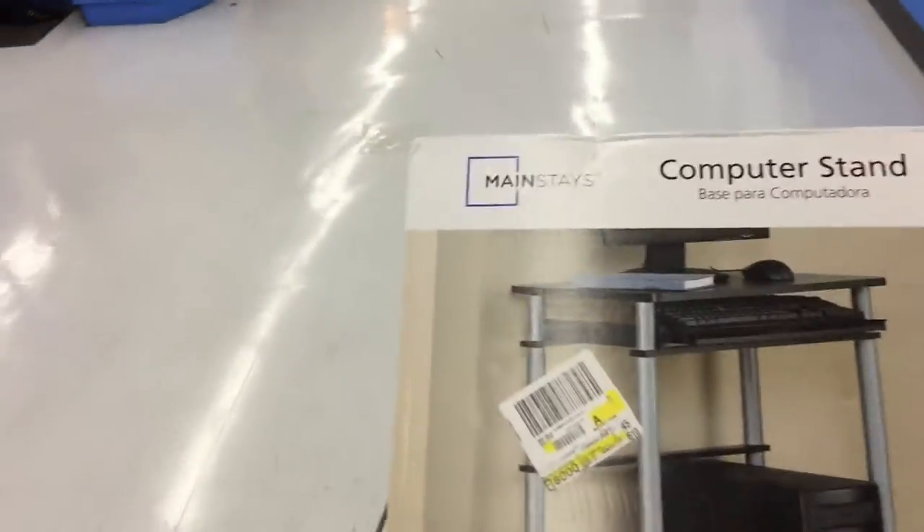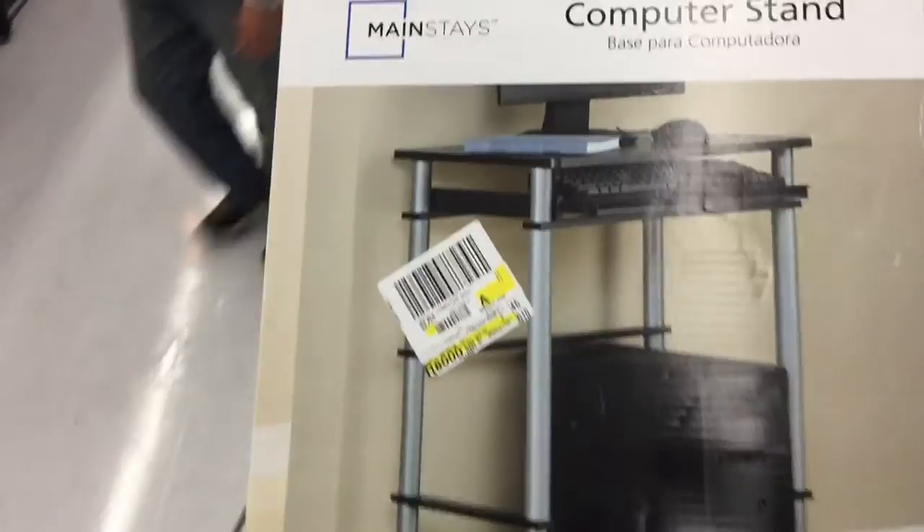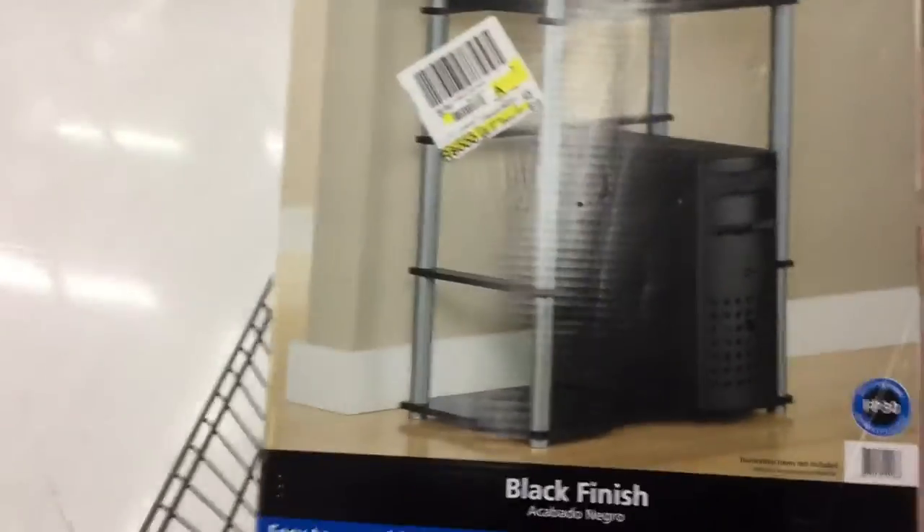Some people hate Walmart for the simple fact that they're selling us Chinese-made goods and basically sucking money out of the country, by having us keep buying and rebuying stuff that will break so we have to rebuy it again. Well, the simple fact of the matter is it's very difficult to get some specialty products. When you buy new computers, I recommend this stand — it's $20.